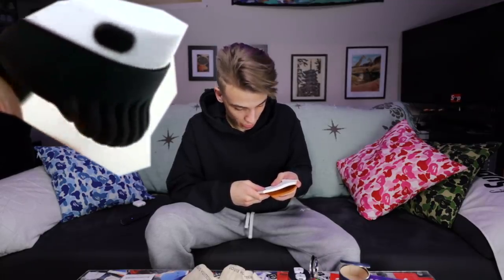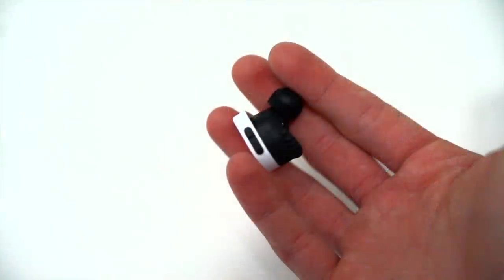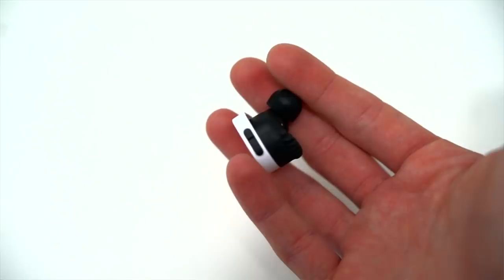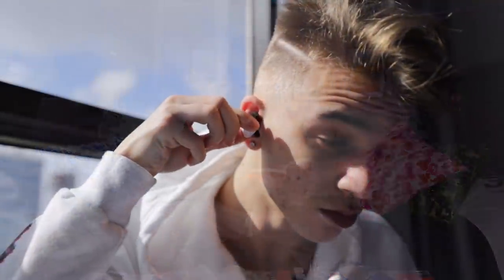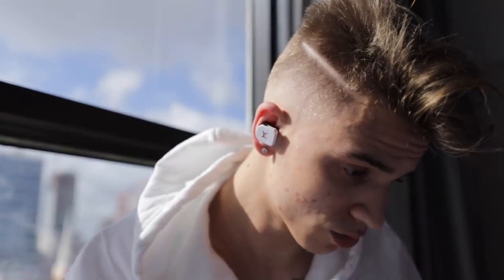On the right earphone there is a multi-function button which does pause and play, skips forward if you press it twice, backwards if you press it three times, and you can press and hold to activate your voice assistant. On the left earphone you have the left and right volume rockers. To insert the earphones there's a tilting process which I'll demonstrate in some B-roll shots.